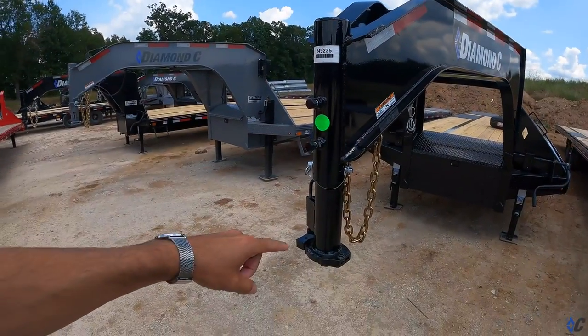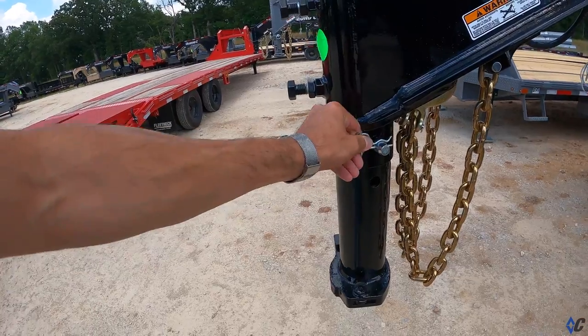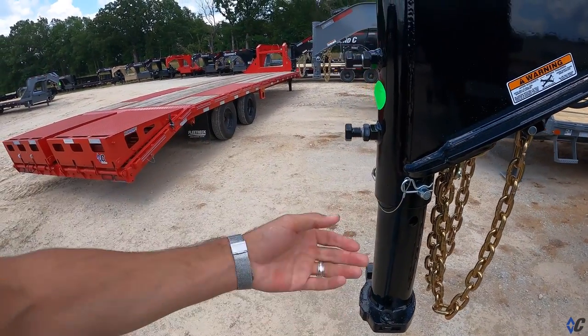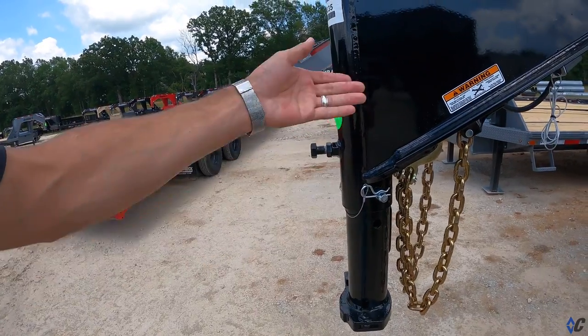This is the standard round gooseneck coupler. It's got a pin that goes through it for adjustability. You've got about four or five holes of adjustment up and down.